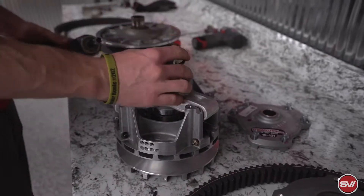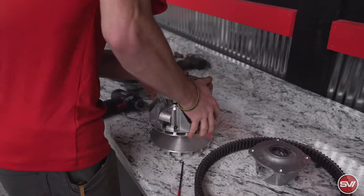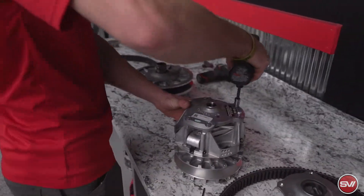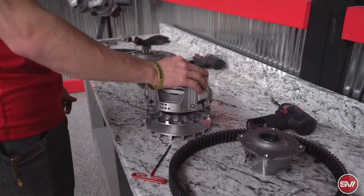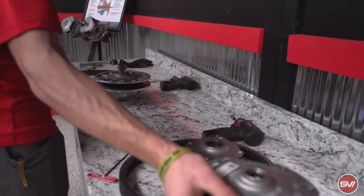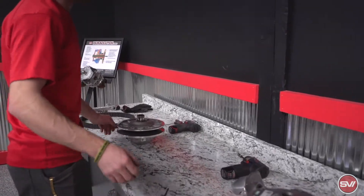This is the new spring that comes with the kit — we're going to put that in. When you get the kit it also comes with a new decal you'll replace because now this is a new part number. As far as installing the parts, this primary clutch is done. It also comes with a new belt — part number 35024 — so the old one can get set to the side as well.